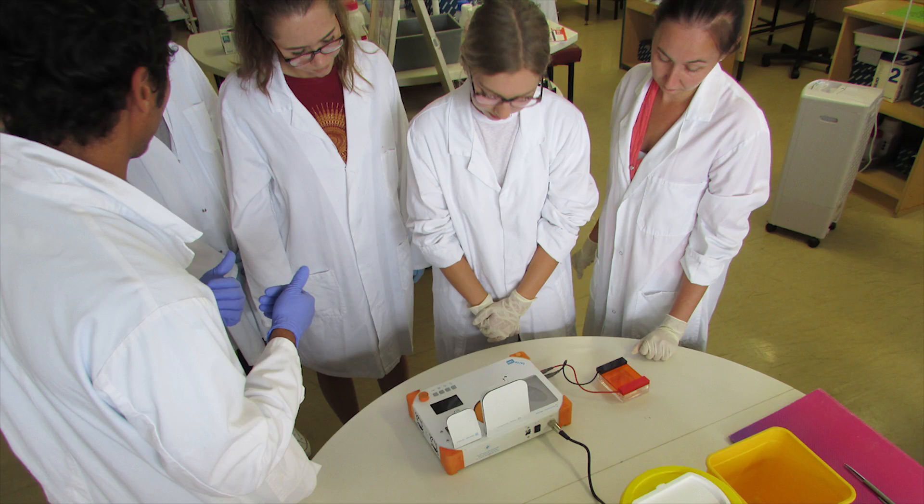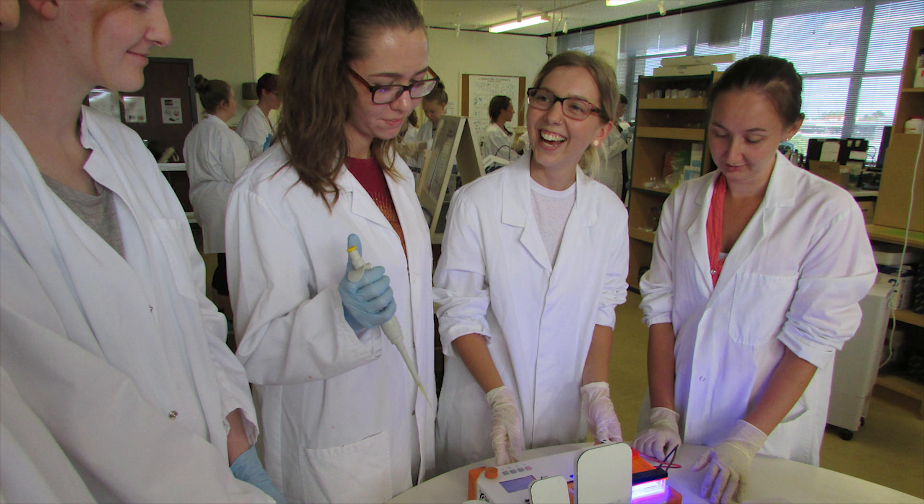Being able to reduce the space and the number of equipment required to do DNA extraction, PCR and gel electrophoresis to just one device that fits on one A4 page is absolutely fantastic. It means that I can put one of these devices on each table and every one of my students will be able to perform all the different tasks required for DNA analysis, giving them real hands-on experience of the sort of work they will have to do when they get a job in a commercial lab.